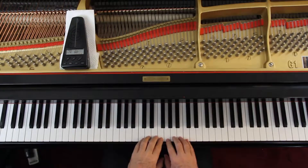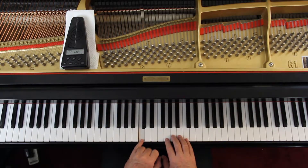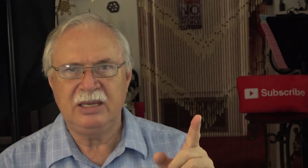On the keyboard, you already know the names of the keys. If you don't know them by now, you really need to go back and start the book again. So I'm going to assume you know the names of the keys on the keyboard. What we want to do with a sharp is take whatever the key is — say it's a C — and move it up one key on the keyboard.